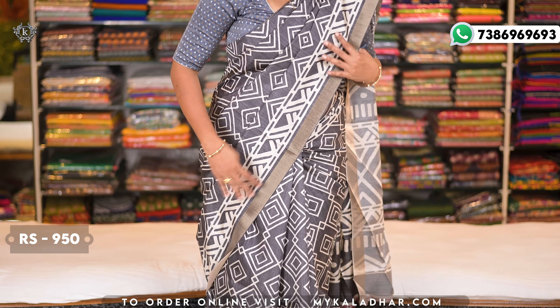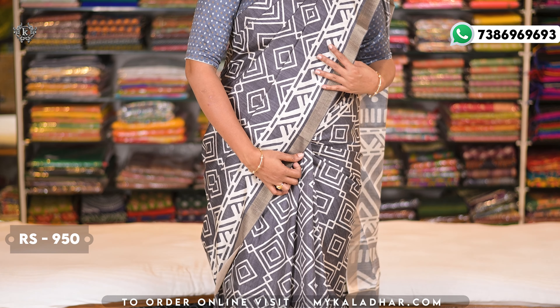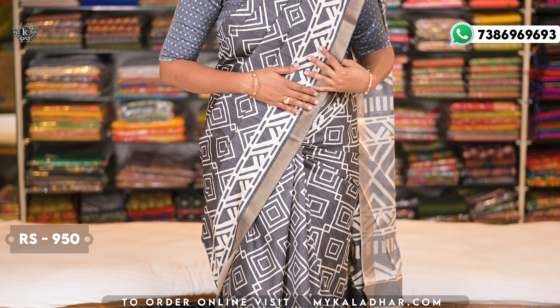Today I'm going to show you Tassar Silk saris. This ash color sari has a very rich look. The entire body has an overall mani kai batik design — so look at this, the whole sari overall has a mani kai batik design.